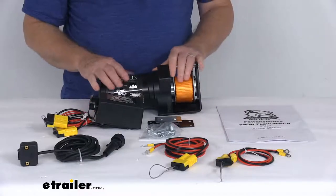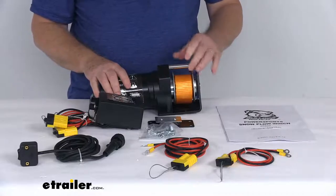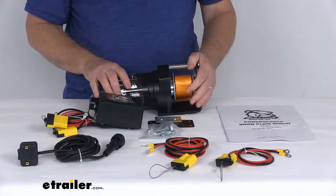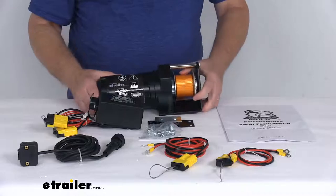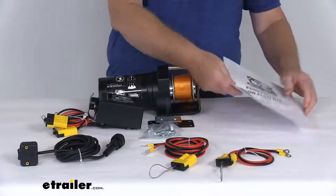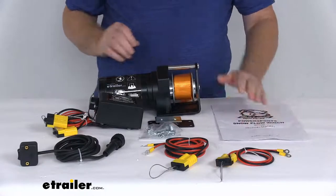A few specs on this: the maximum plow lift we mentioned is 600 pounds. The rated line pull with a single layer of the strap around the drum is 2,000 pounds. Static load gear ratio is 153 to 1. The weight on this winch is only about 16 and a half pounds. It does come with a nice instruction manual to describe how it connects and how it operates.